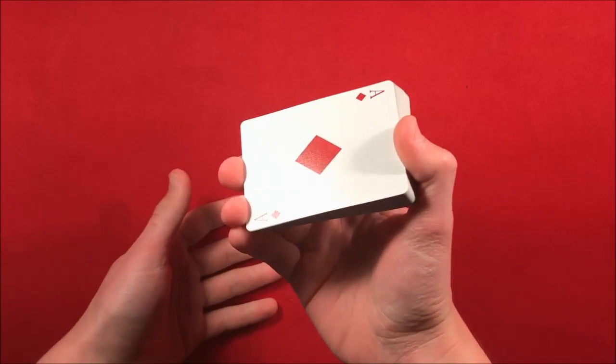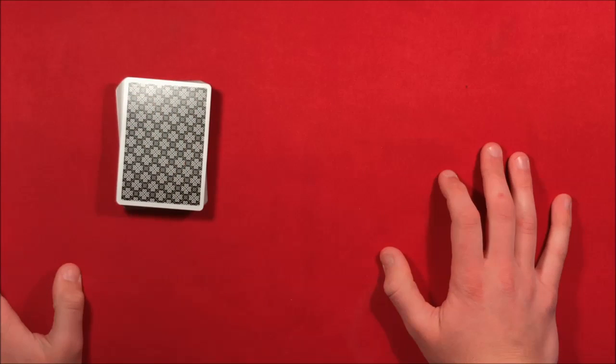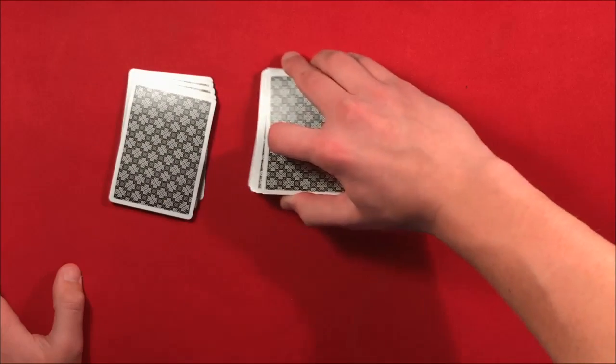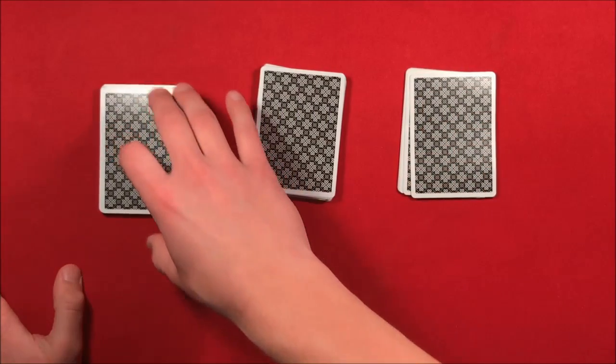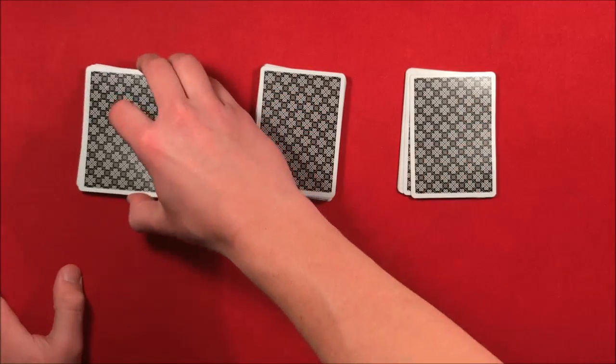At this point you're going to have the spectator split the deck up into three separate parts. Show them how to do it so they don't get confused and the trick doesn't get screwed up. You know that left to right from your perspective you're going to have the key card at the bottom of the leftmost pile.